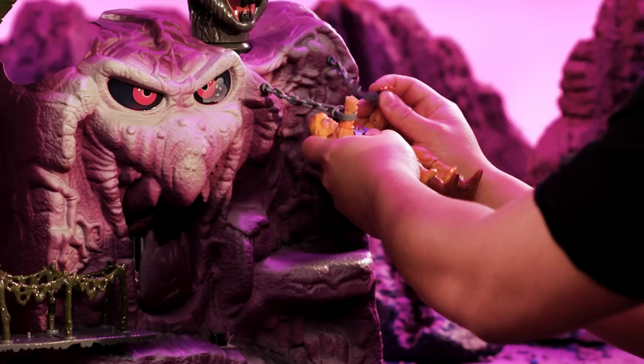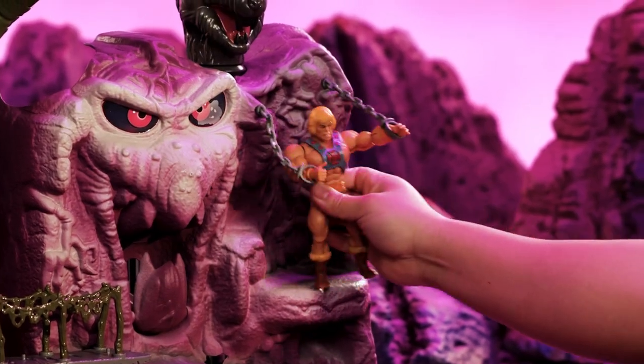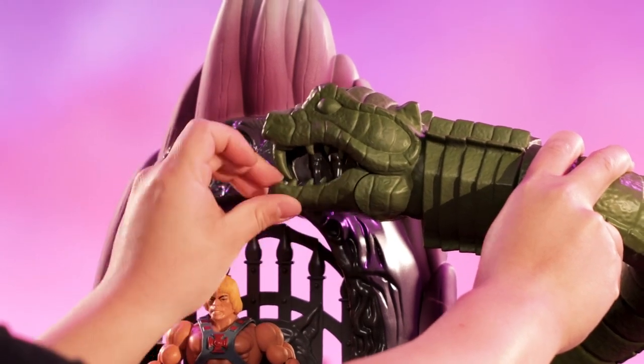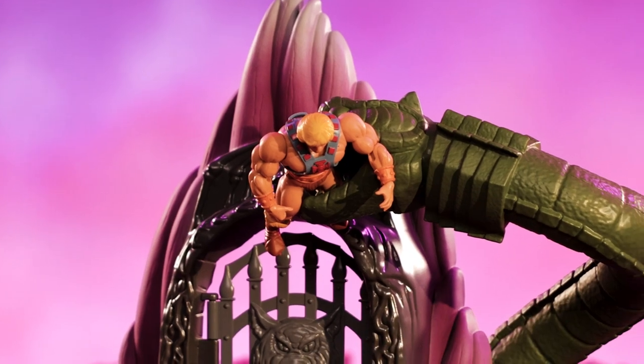It gets captured on the cliff side. Because it's a soft plastic, it's really easy to just get it around the figure's hands. So when your heroes make it to the top of Snake Mountain, you have to get past a giant guardian snake. Something really cool about this snake is we've given it some articulation points, and it's got a really cool neck joint.